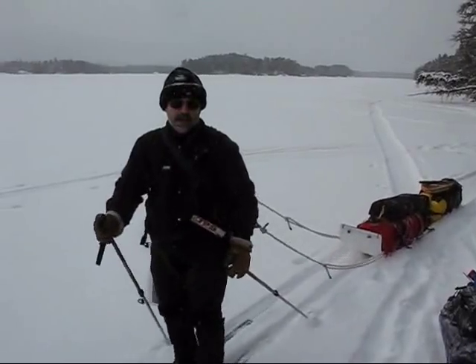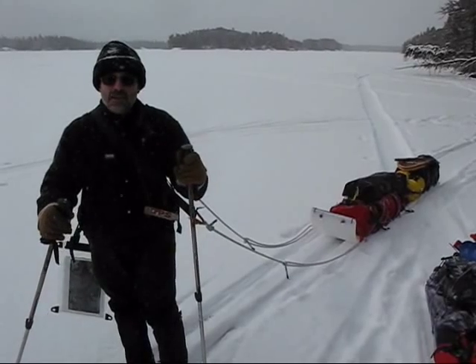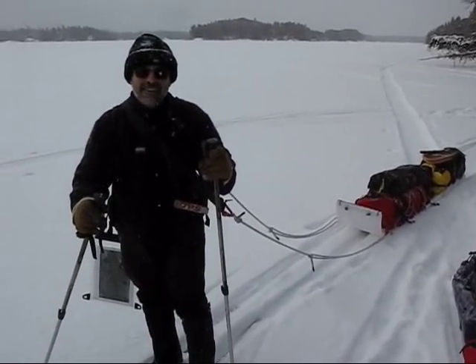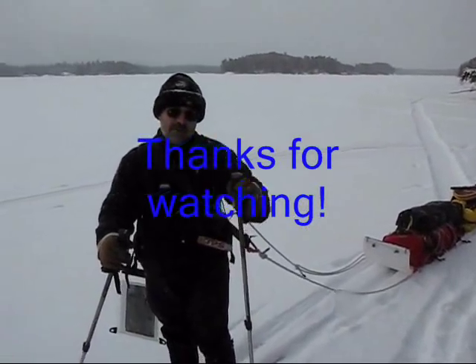I've got to get out of here. What do you think, old man? Good trip? So far, so good. Right on. No slush. Good day. Beautiful skiing. See you out there. Here we go.